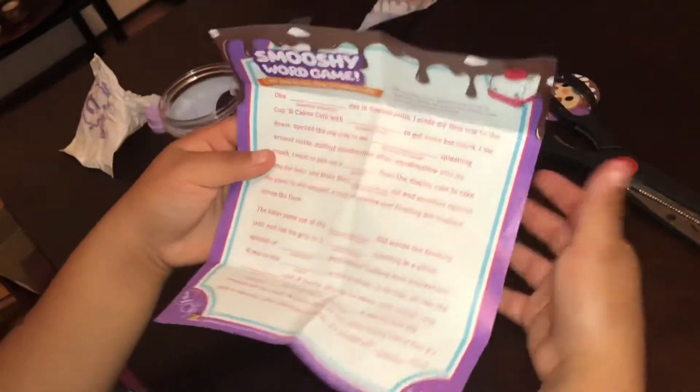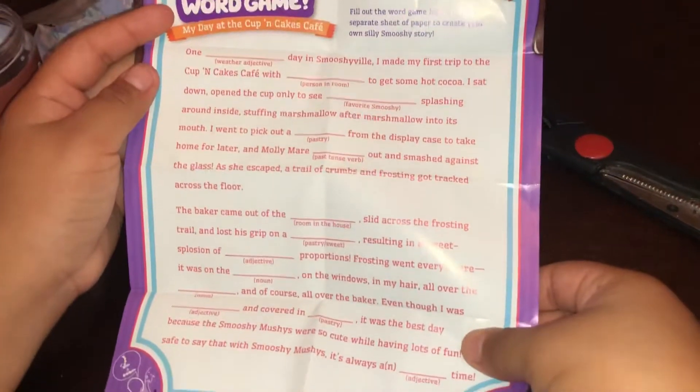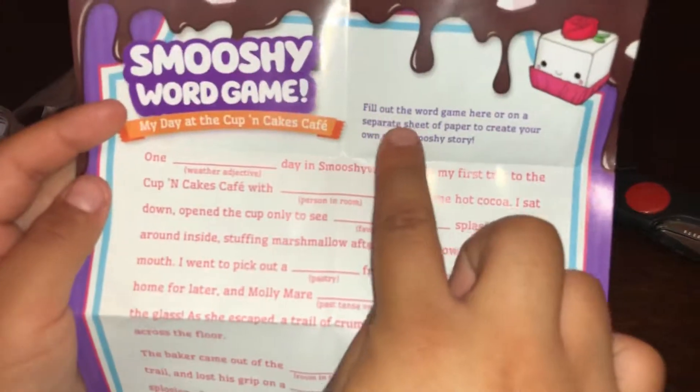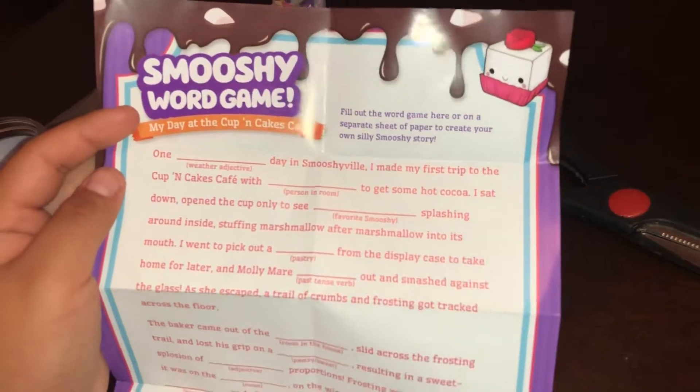Wow, I'm not joking, this is really nice. I really like this! Now let's open up this part. Here is the collector's guide — oh, this is cool! There's a Smushy word game. I never knew it comes with this! It says fill out the word game here or on a separate sheet of paper to create your own silly Smushy story. That's cool!